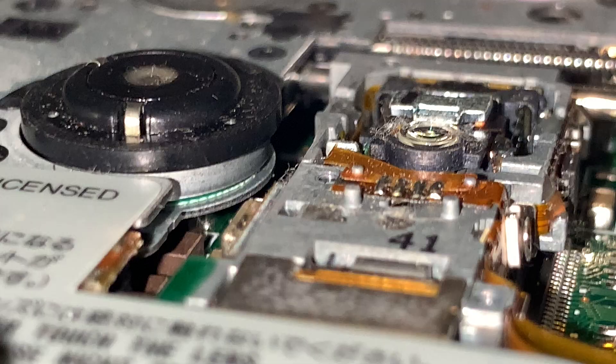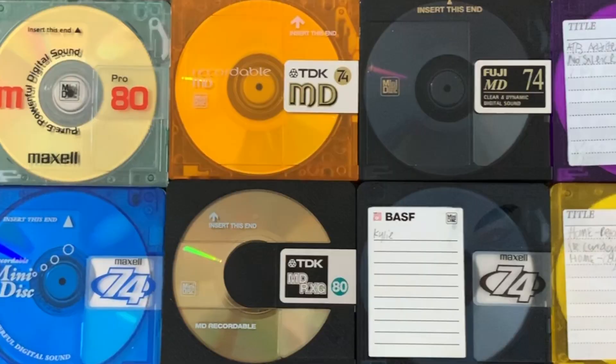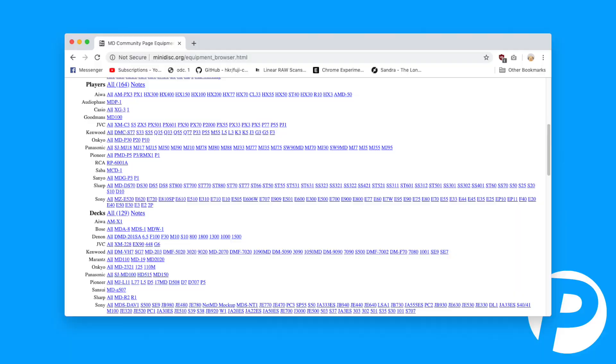The way Sony was able to make the format rewritable was with a magnetic head. The laser would heat up the recording layer of the disc to demagnetise it, and then the magnet would magnetise it. With blank mini discs, the manufacturers had their own unique designs which gave the format a lot of personality. The format was also versatile — it was used in hi-fi decks, car stereos, and most commonly portable devices.